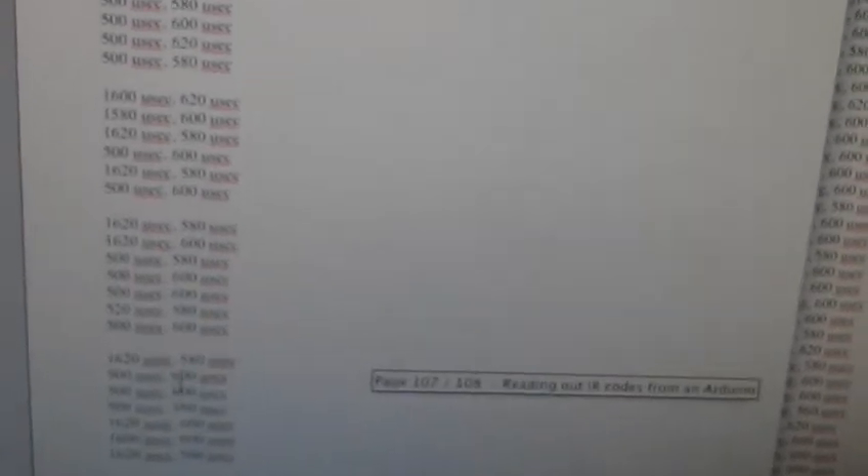I just duplicated this data and wrote this function — you can see it sends the data with both on and off states, and a delay pause on delay. This will create exactly the same signal we captured. You can see: on, off, on, off, on, off.